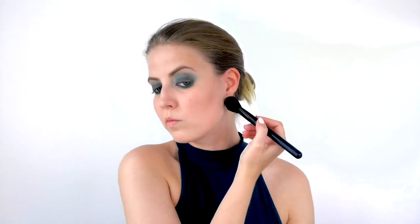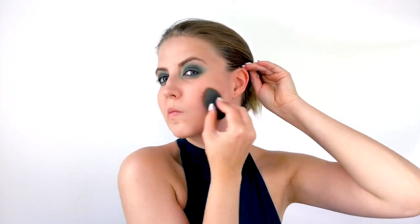Now I'm taking eyeshadow refill number 201 from Makeup Studio — a very cool-toned taupey color — on a blush brush from e.l.f. to contour right underneath my cheekbones to give my face a little more structure, and then along my jawline as well, using a very light hand because it is quite cool-toned. Then I take the dry beauty blender again and press that into the skin to make sure it's completely blended.